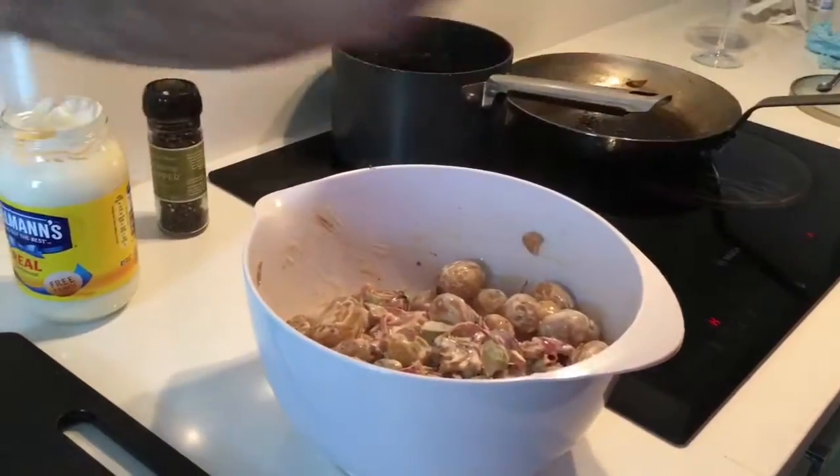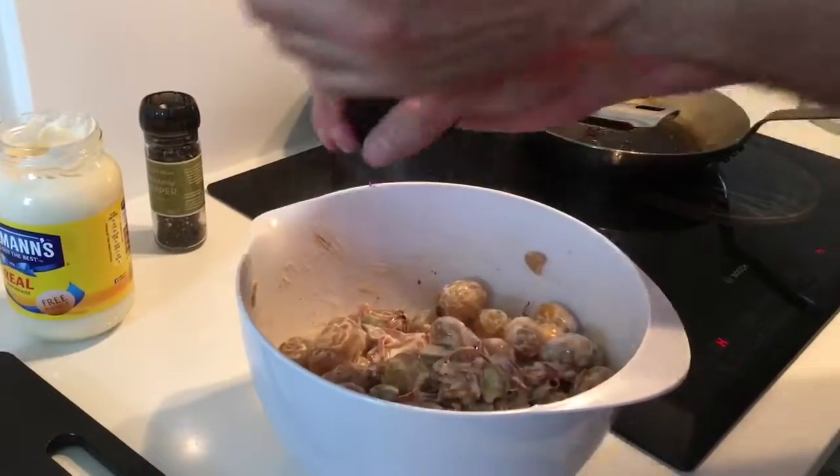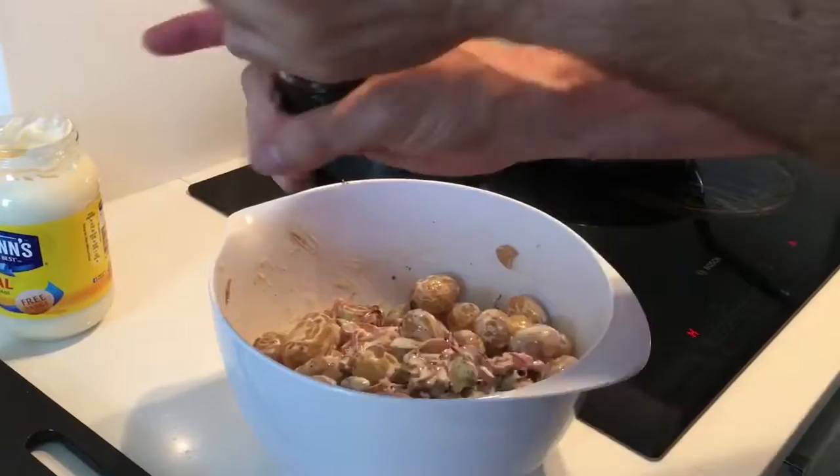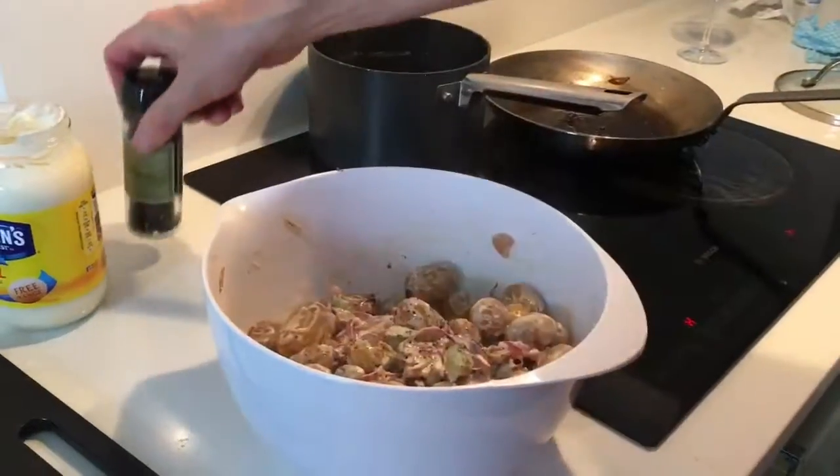There was no chopping — well, a bit of chopping for the onions, but not much peeling. It takes half an hour and that is a brilliant summer dish. Thanks Rachel.